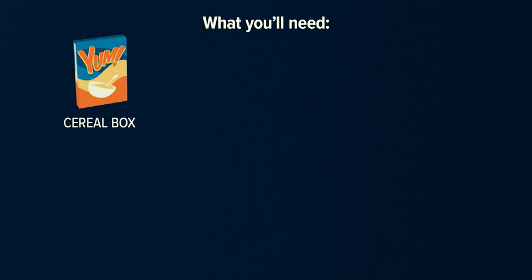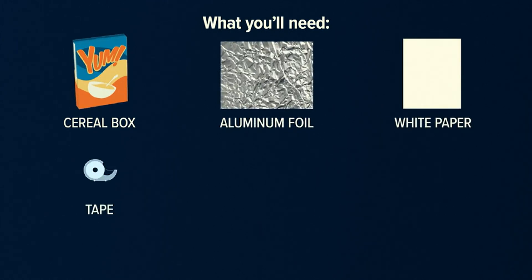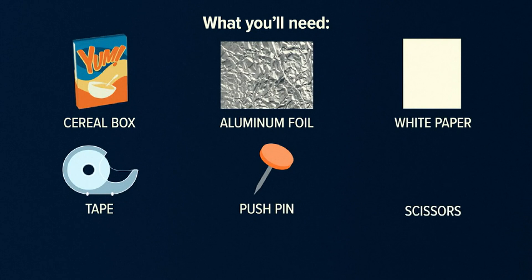Here's what you'll need: a cereal box, aluminum foil, white paper, tape, a pushpin, and scissors.